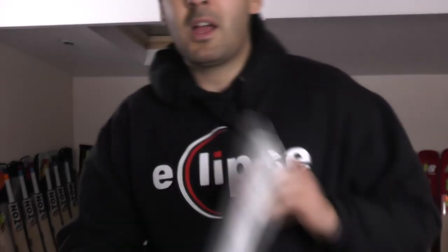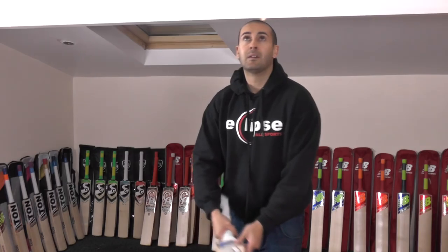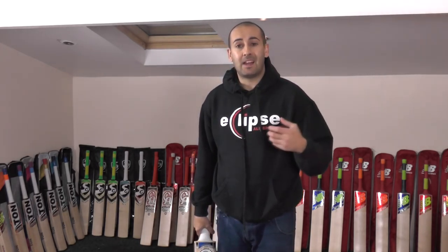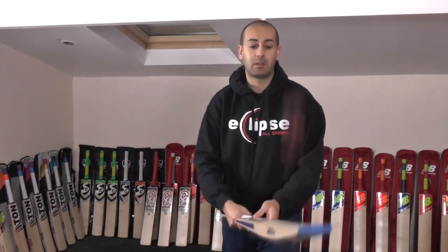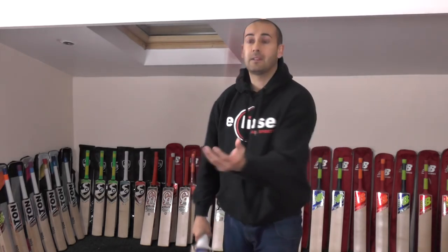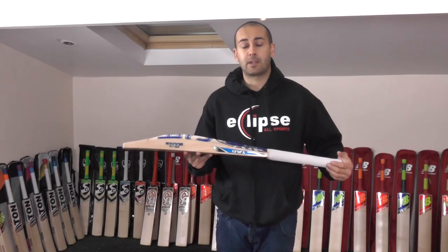Hopefully Martin is pretty happy with this. It's not oiled or knocked in yet but it absolutely rockets off. The CA bats do tend to feel a little bit firmer before knocking in, but once you've oiled and knocked them in they tend to soften up pretty quickly and ping almost straight away. So this one's going to get even better — to start with it pings off really well. This is an absolute monster of a bat and it will be going out to Martin Potter hopefully next week once we've oiled and knocked it in.